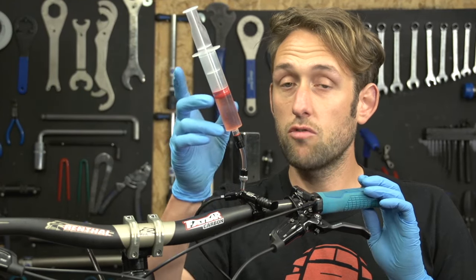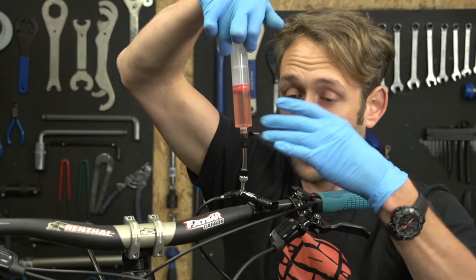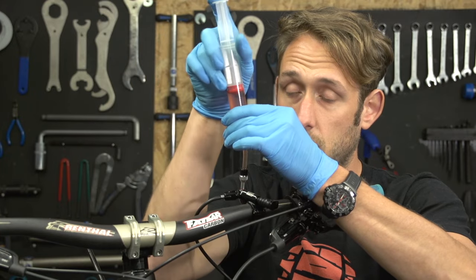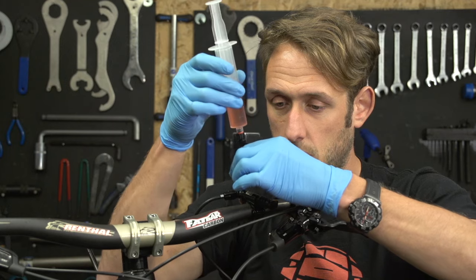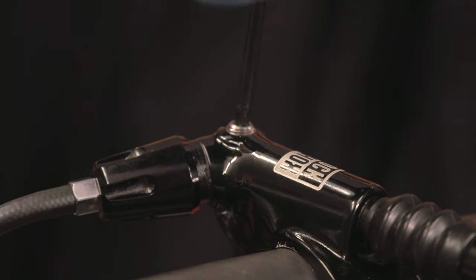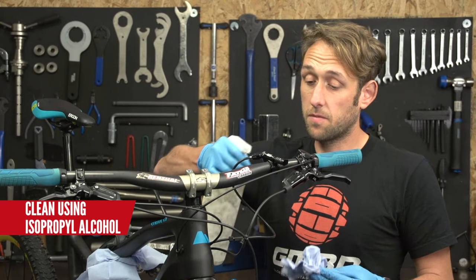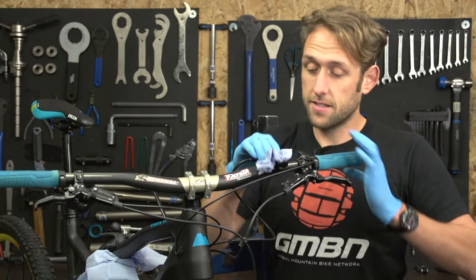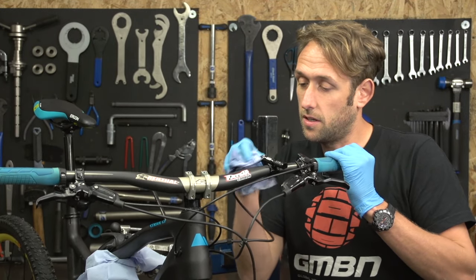Last thing to do before removing the syringe is push on it to make sure the system is full, ready to take the syringe off. Once you can't get any more oil in there, slowly undo it. Get your bleed screw, being careful not to drop it, and place it back in and nip it up using your T10. Now you've replaced the bleed screw, give the remote a clean up with some alcohol to remove any excess fluid and leave it nice and clean.